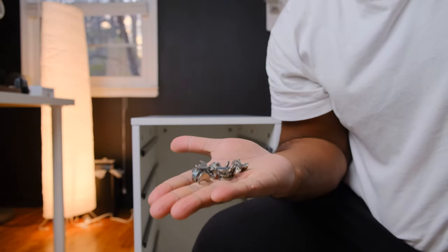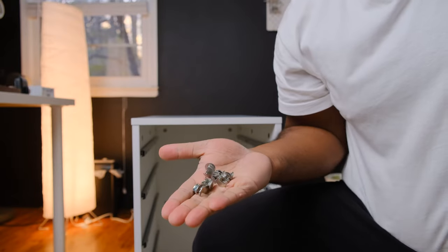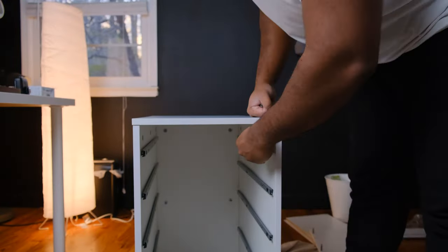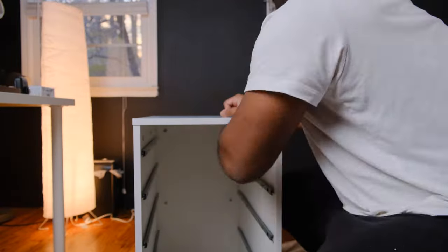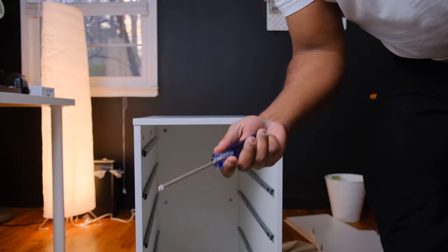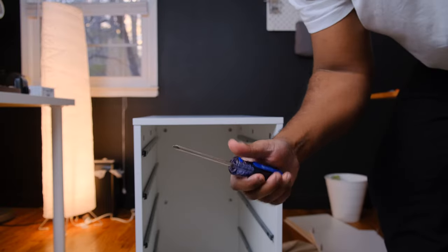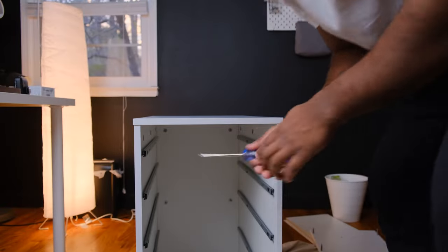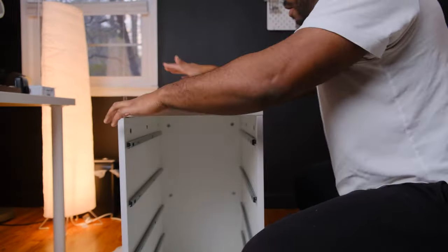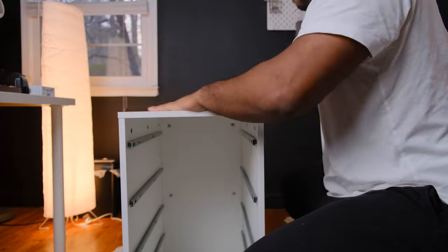Once you slap the top down, grab six large lock screws and place three on each side. Use a screwdriver to lock the screws into place. Once that is done, do the exact same thing on the bottom board.